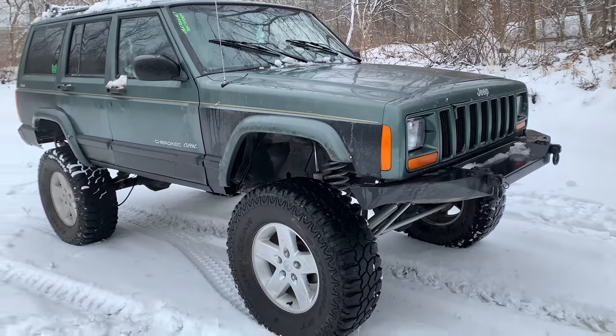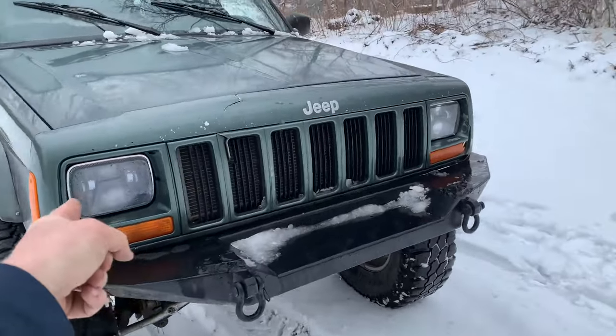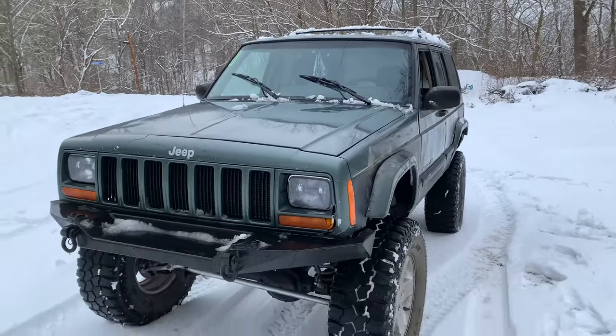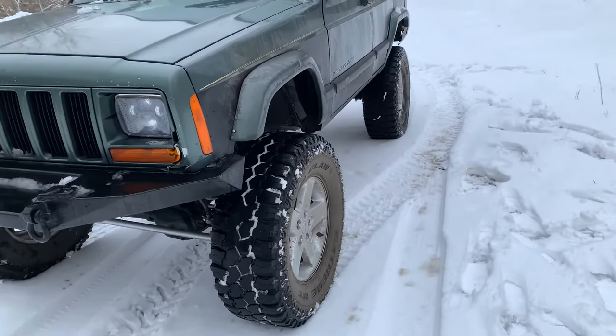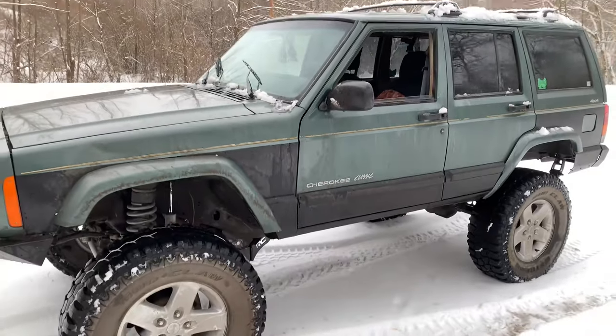I've been driving this Jeep every other day, every weekend, took it off-road. Headlights are doing great — you can see it's snowing here and they haven't iced over. I've been driving this Jeep for about two hours without working on it. I'm sure I've missed stuff, but when we go back in the studio I'll talk about the Jeep more. It turned out great.